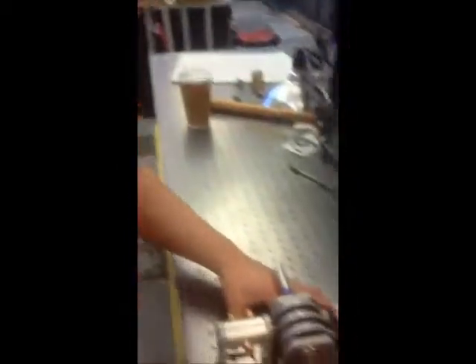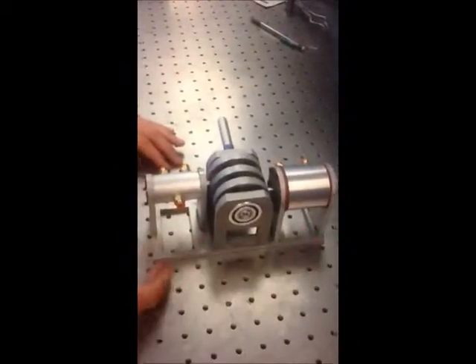Hey, what's up? This is what I wanted to show you. Take a look. This is a compressed air engine. It's only 8 inches long by 3 inches wide and only weighs 1.4 kilograms. Really greatly designed.